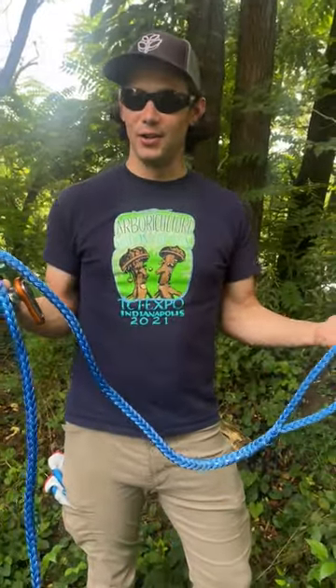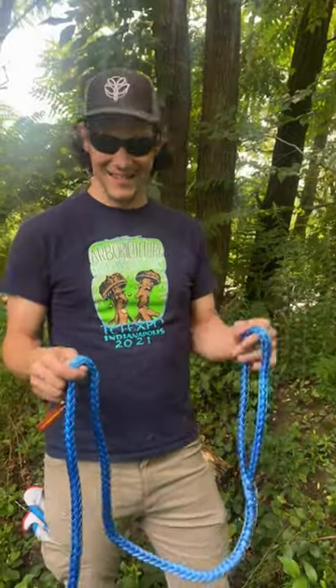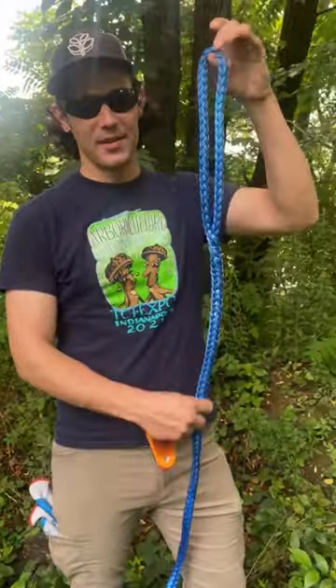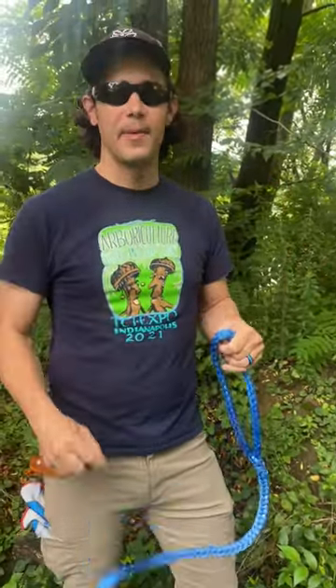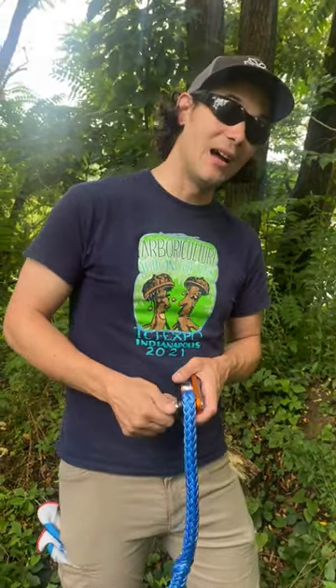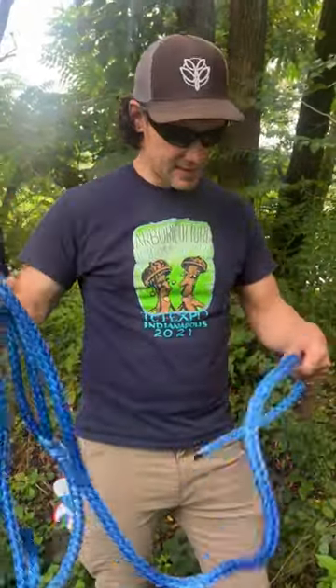Today for National Dead Eye Sling Day — yes, I checked, that's a real day — we're talking about dead eye slings. These happen to be dead eye slings that we spliced right here in our splicing shop in Butler, Pennsylvania. The reason I love dead eye slings is because they're the most versatile things you can buy. We have whoopie slings, we have loopy slings, but nothing's more versatile than a dead eye sling.